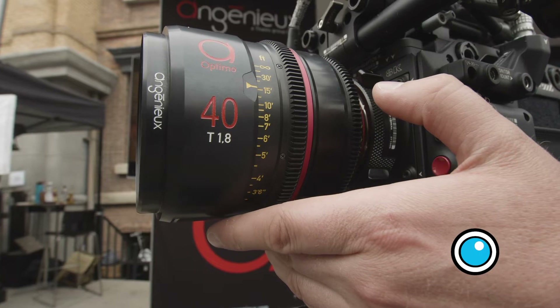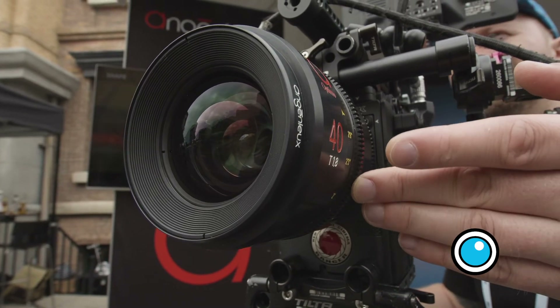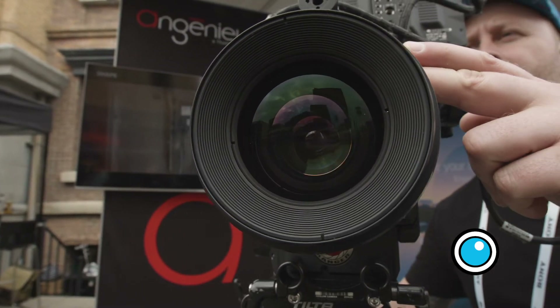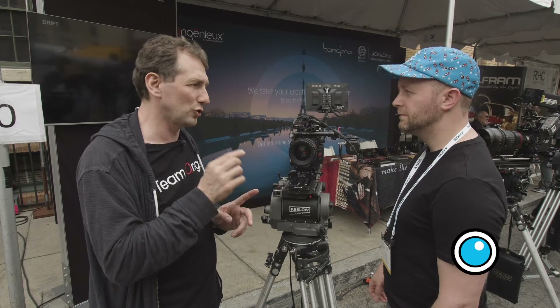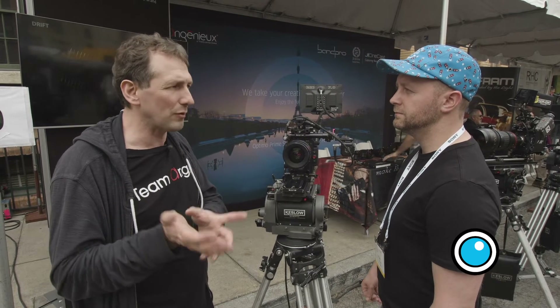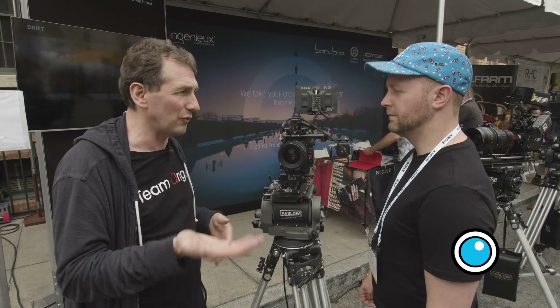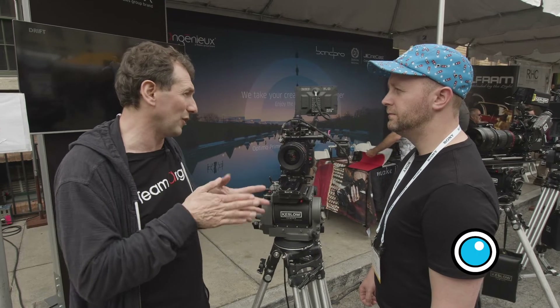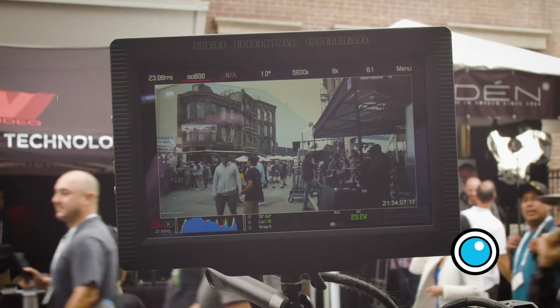If we go back to the rear filter — does that affect your focus, or do you have to shim the PL mount when those are added? The lens is T1.8, and of course when you go to wide angle, the back focus shimming is very precise. So you need to have a very specific thickness on the filter. If you change the thickness or the index of the glass, you get a different back focus and you have to reach into the lens. We want to offer specific accessories that match with the lens so you don't need to do anything. But if you use a third-party filter with a different thickness or glass, you may need to reach in. This is mostly critical for wide angle — tele is not as sensitive.